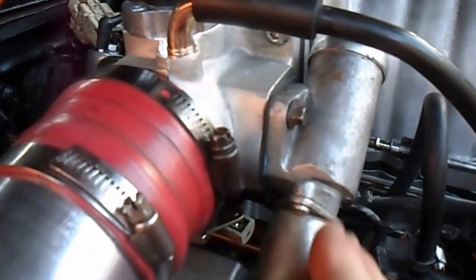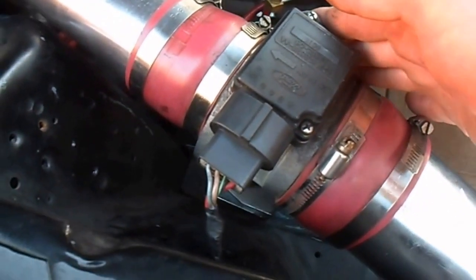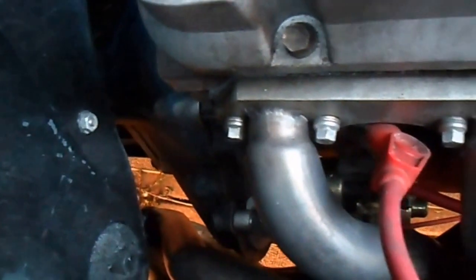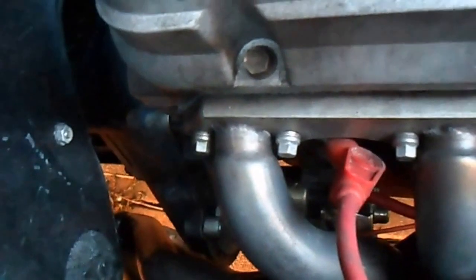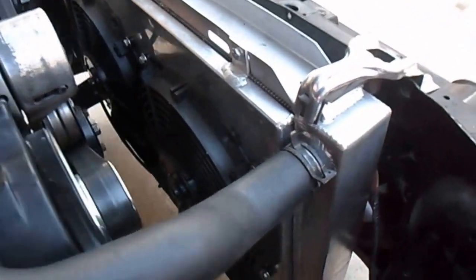Here's the new 65 millimeter throttle body I just put on it. It's got an adjustable fuel pressure regulator and gauge. It's got a Taylor wire. This is an 88 — I converted it over to a mass air. It's got long tube stainless steel headers, a stainless steel H-pipe. It's got a huge twin fan configuration here with a cheap metal shroud and a nice big radiator.